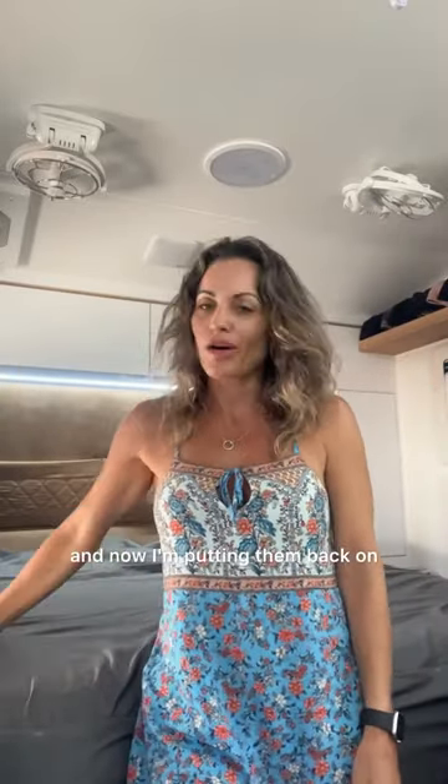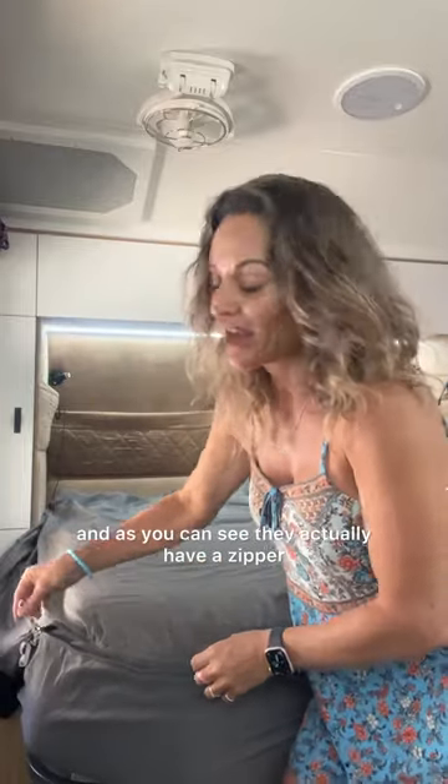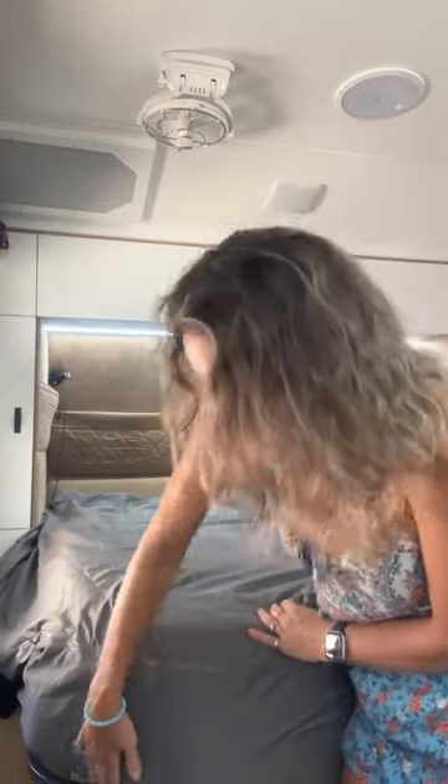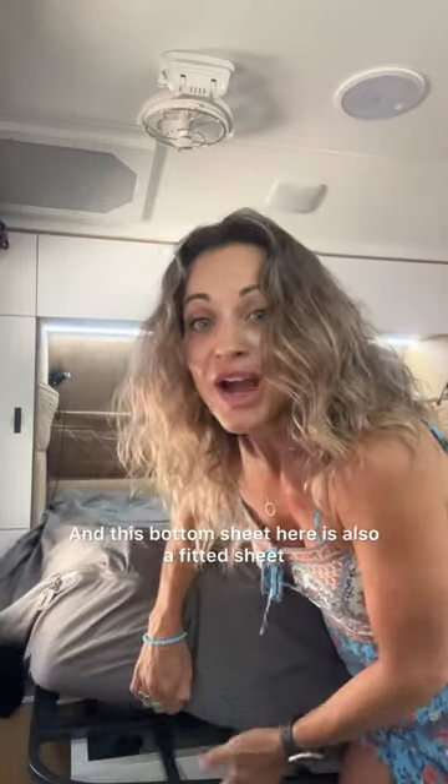I've washed the sheets, they've dried in the sun and now I'm putting them back on. These are the Meander Wild Caravan sheets and as you can see they actually have a zipper. Why is a zipper so good? Well, it means that you're not going to lose the sheet in the middle of the night, and this bottom sheet here is also a fitted sheet.